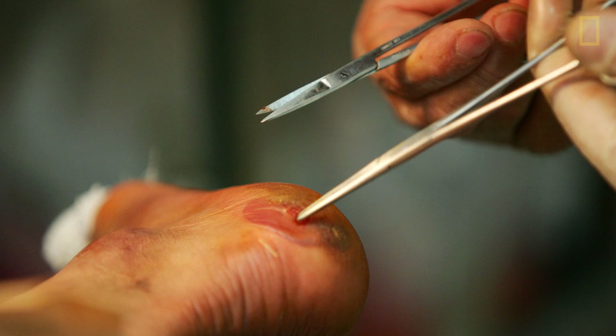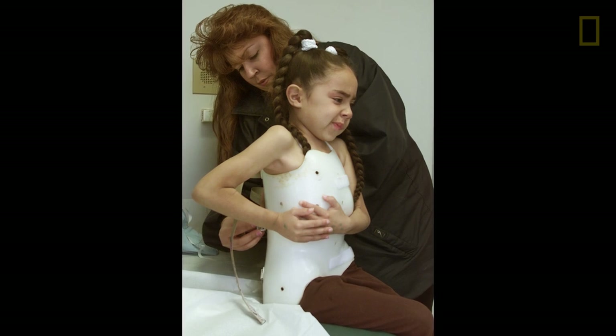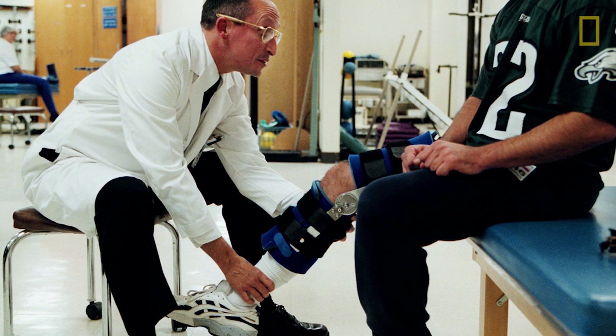Why does this all matter? Why does understanding the science of how we connect the body to machines matter? Your shoes still give you blisters. If you know somebody with scoliosis, they hate wearing their brace. If you have a knee or ankle injury, you hate your braces. That's because we don't know how to connect the body comfortably to machines. The science behind designing for comfort starts from merging experimental and numerical data, building predictive models, and asking how our design affects the behavior of the body as we use these machines over time, across loads, and across different terrains.